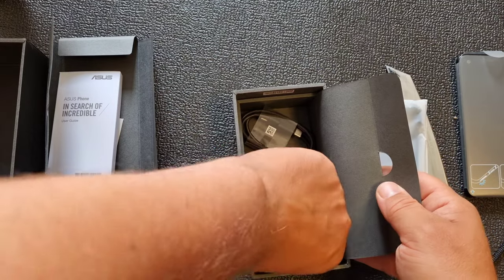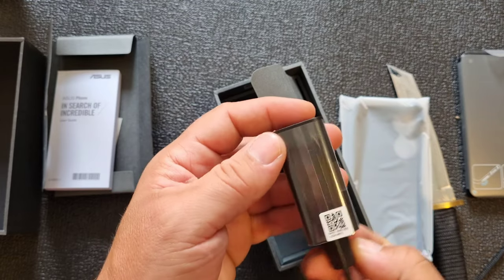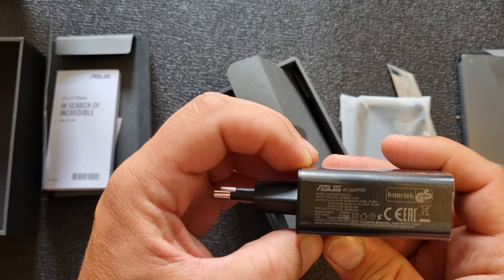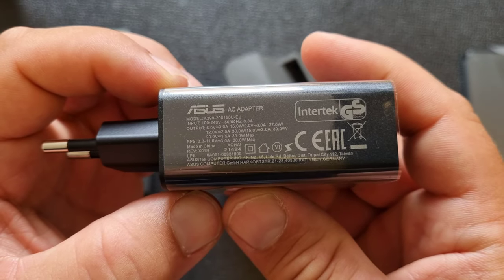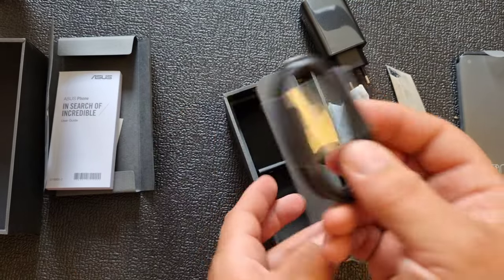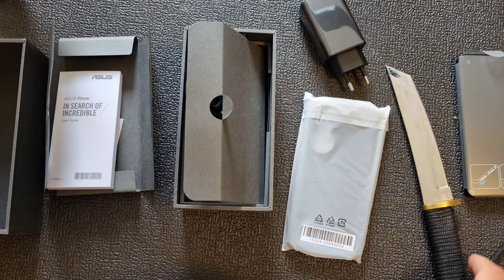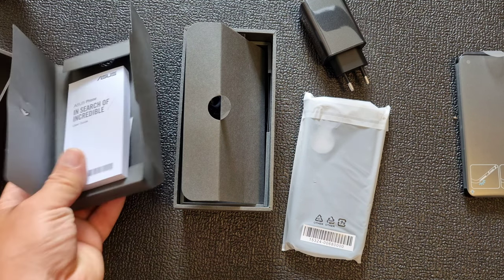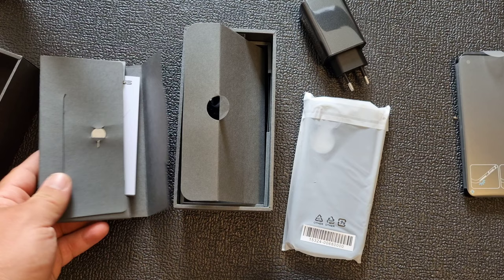Whoa, look at that power brick — it's huge! How many watts is that? Okay, 30 watts max. And a USB Type-C cable. Not many smartphones have that many accessories in the box, and of course a SIM card tool with the Asus logo. That's the whole package.